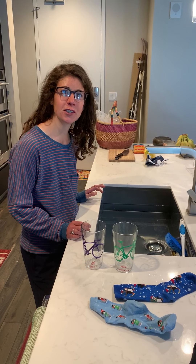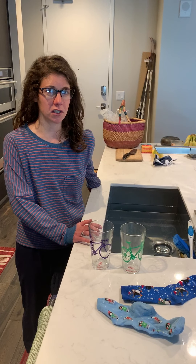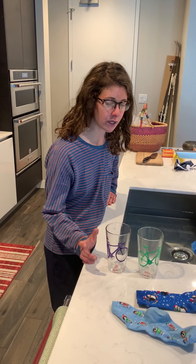Hi K12s! For science today we are going to honor No Sock Day. I hope that you are spending your day without any socks on. So we are going to do an experiment with socks.